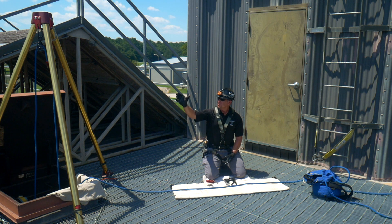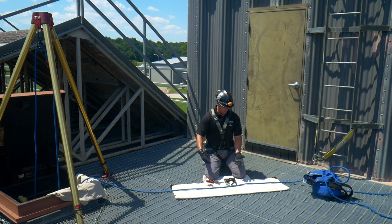We have a single line here going through a high point through our tripod and going into the hole. Here on the deck we're just going to make a simple 3 to 1 Z-Rig.